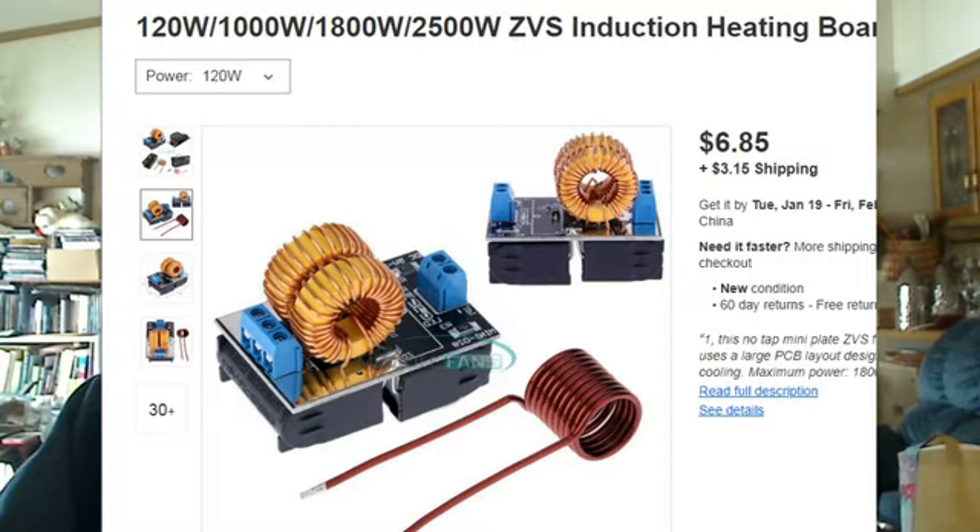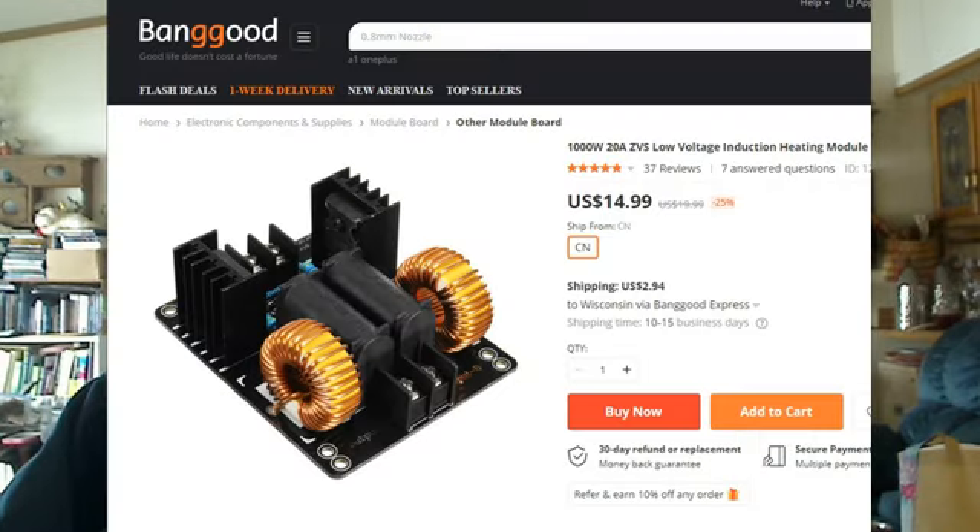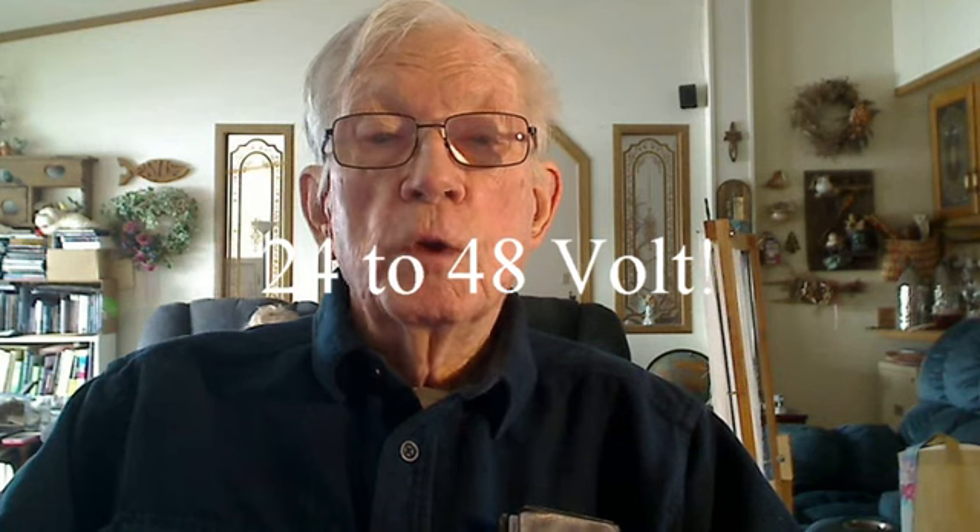Back in about 2015 or so, there were only a few of these small ZVS induction heaters for sale on the internet — basically three sizes. A 120 watt, 5 to 12 volt system that comes with a small solid wire work coil and cost about $7 USD — really only a toy. Then there was a 1000 watt, 24 to 28 volt system which drew 20 amps max, but it only had 2.33 microfarad capacitors so it must have run at a very high frequency — I'm suggesting 200 kilocycles or more. This one usually came without a work coil and has no good way to provide coil cooling. They cost about $20 and I do not recommend that device.